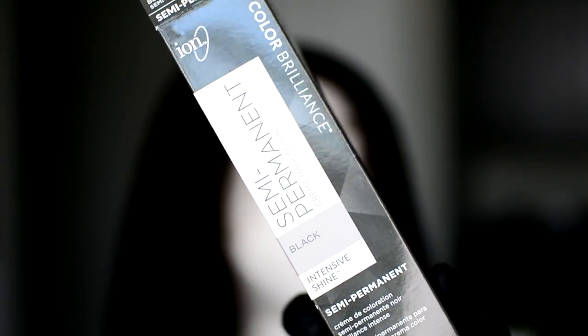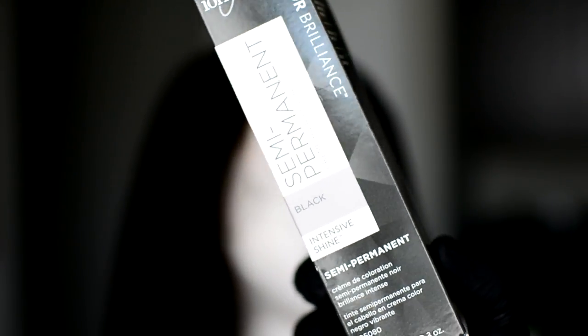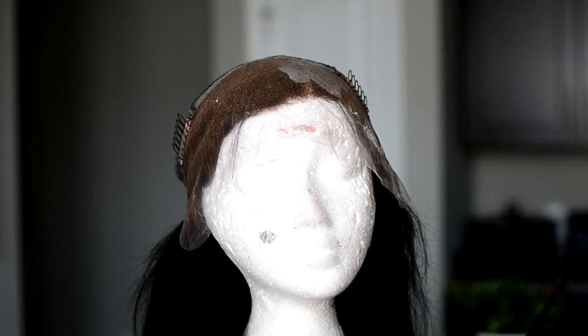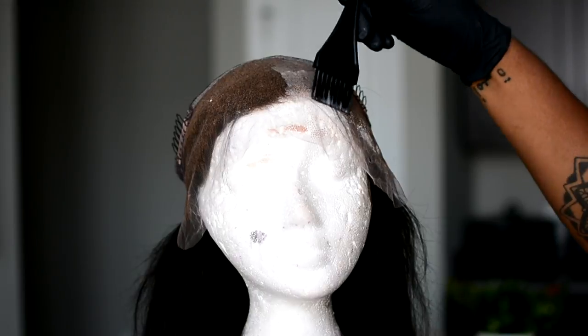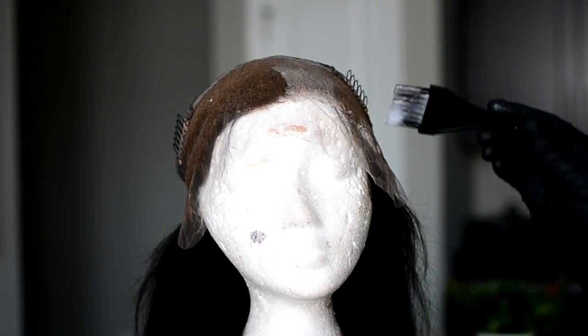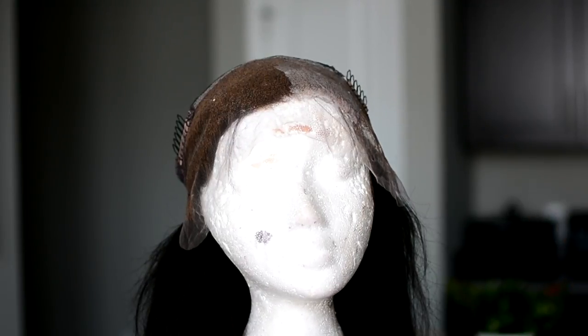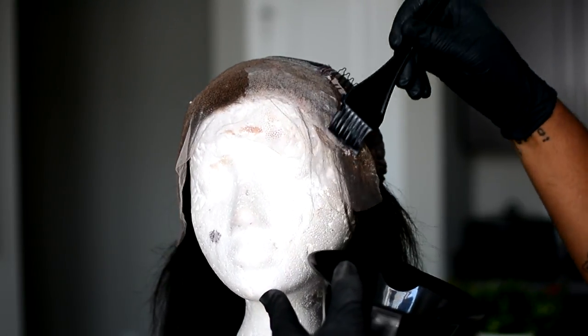So now I'm just going ahead and dyeing the hair jet black. I just really wanted this hair to be super black. It is a natural 1B color but I wanted it to be like super super duper black. So this is just a trick to make sure that you do not get any of the dye onto your lace — by putting conditioner on your lace. So I just flip the wig inside out again.